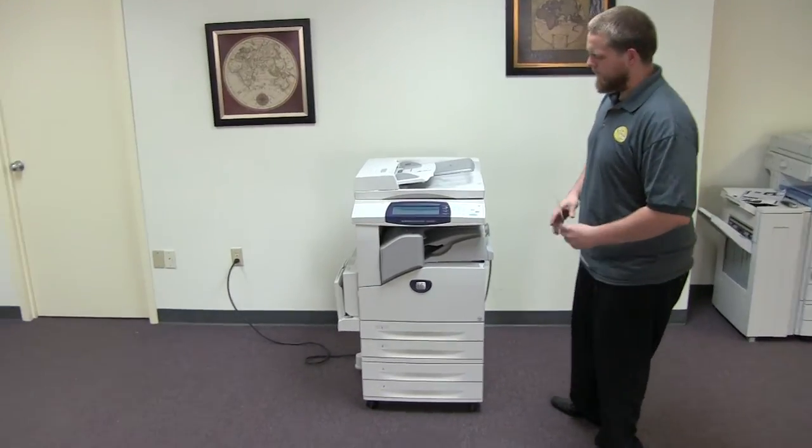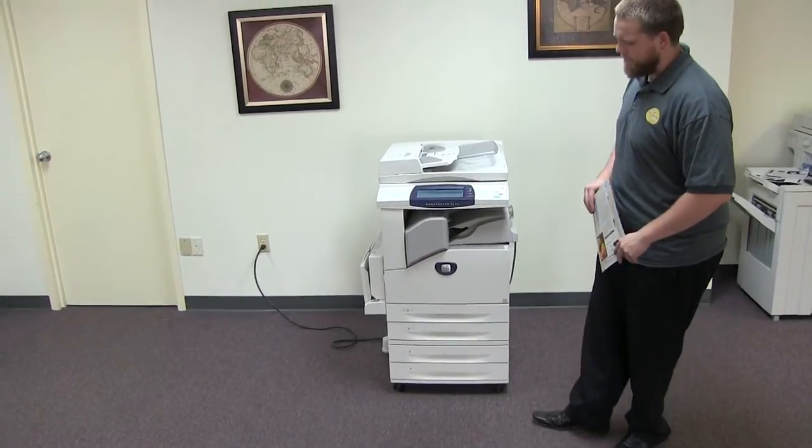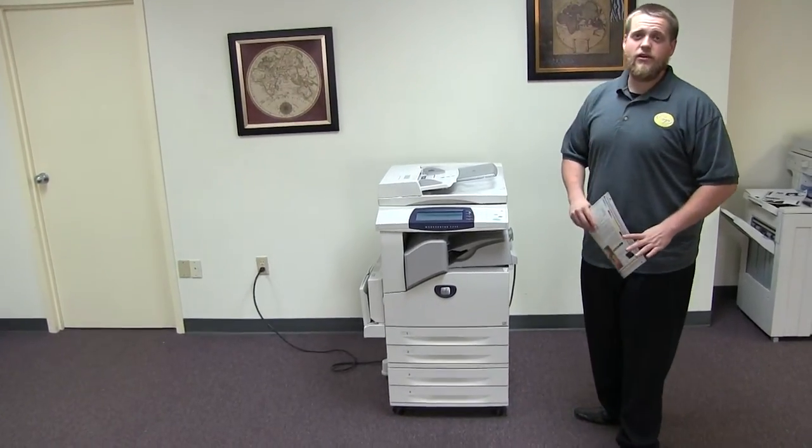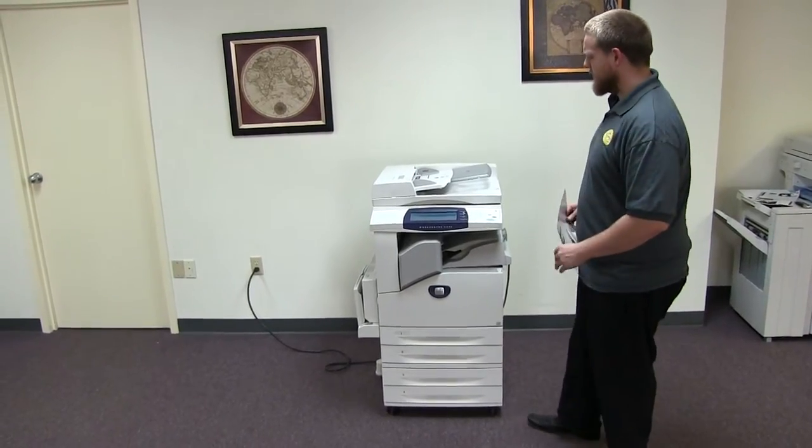This machine is a Xerox WorkCentre 5230. It's a 30 page per minute multifunction copier with network printer and network scanner. It also has fax. It has five paper trays, four in the front, plus the bypass on the left.